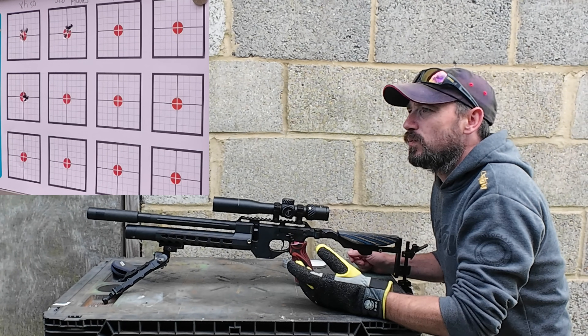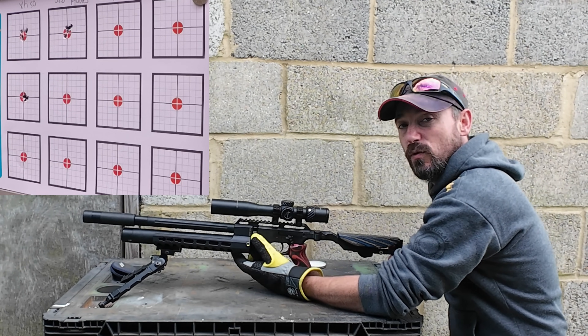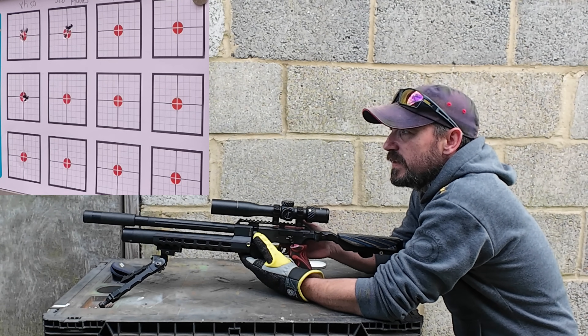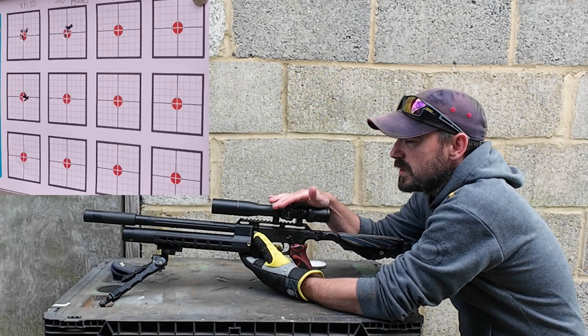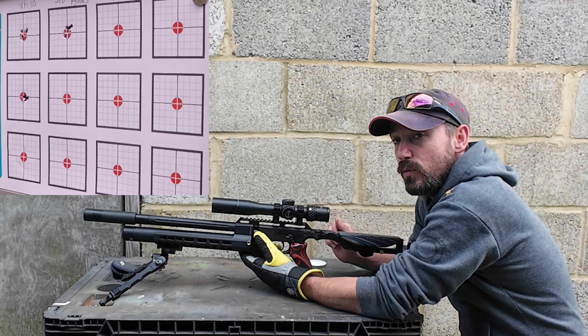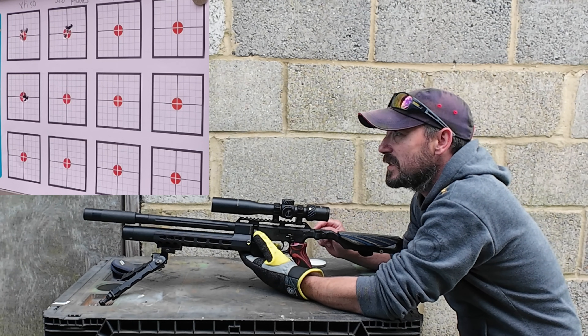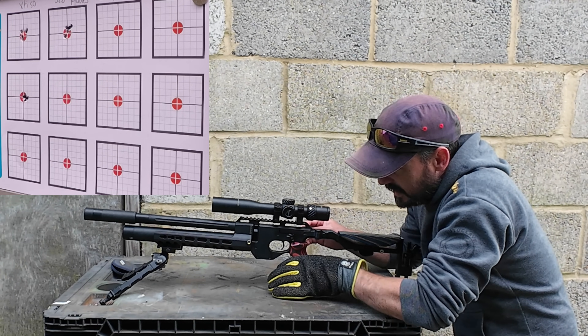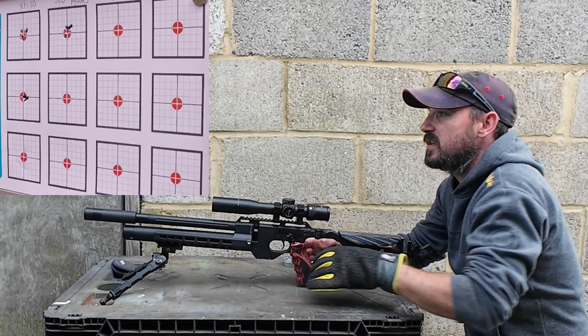The last thing we shot through this Catran was those dome-headed cheap HN Excites - they were quite a fun little pellet. I've got 15 shots in the magazine at the moment. So I'm going to do a five-shot group, and then we're going to rattle off 10 carefully. Let's see how they load, let's see how they feel. Loaded nicely.